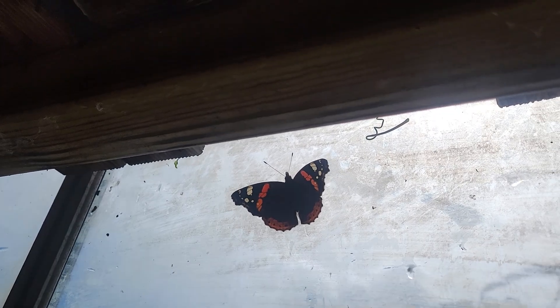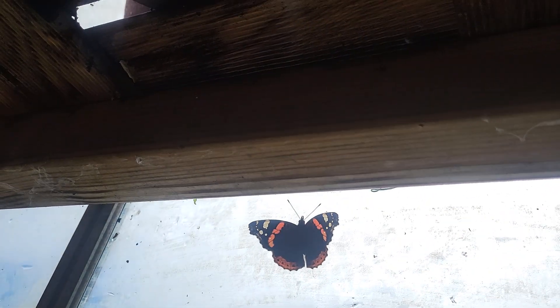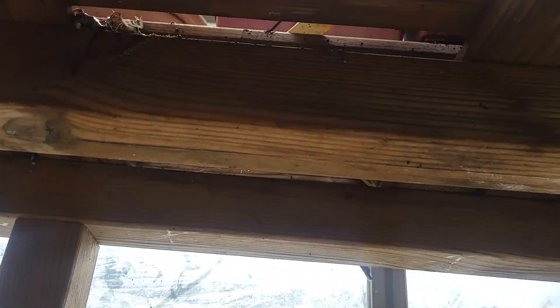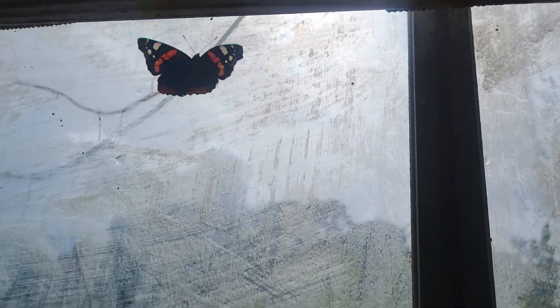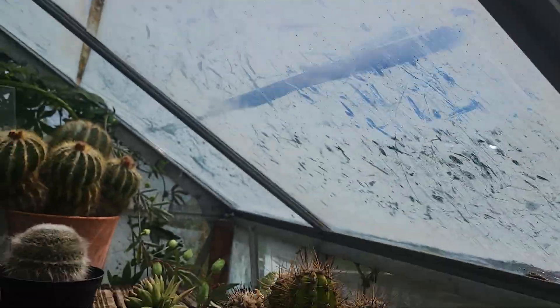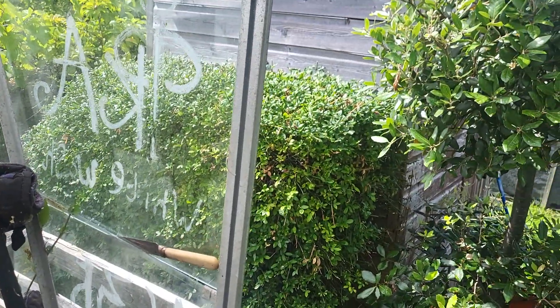A red admiral butterfly in the greenhouse at the allotment — it may well have been hibernating in here. And it's out.